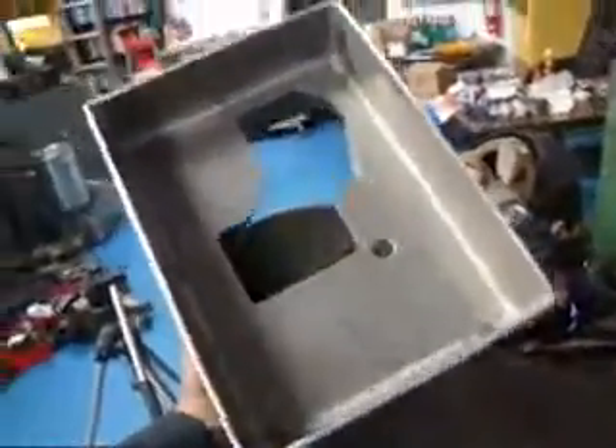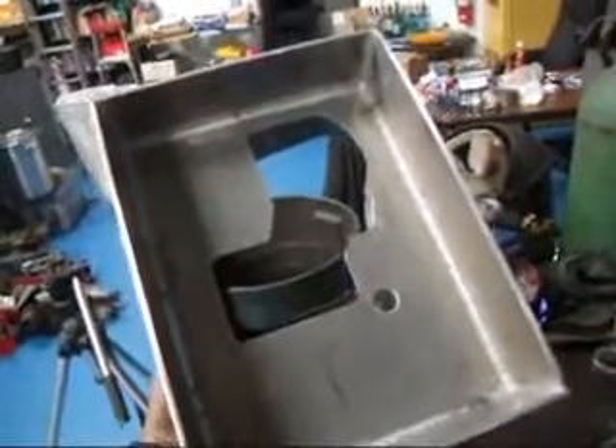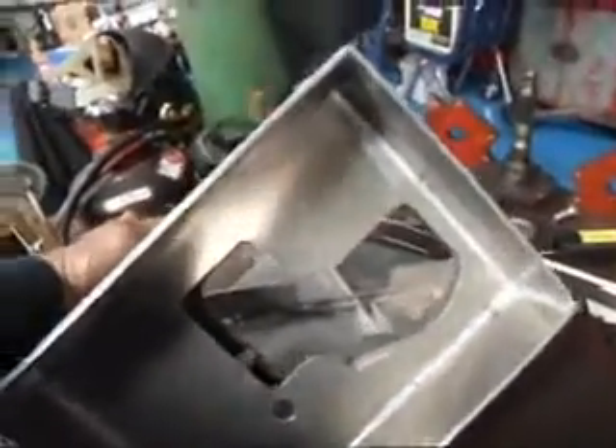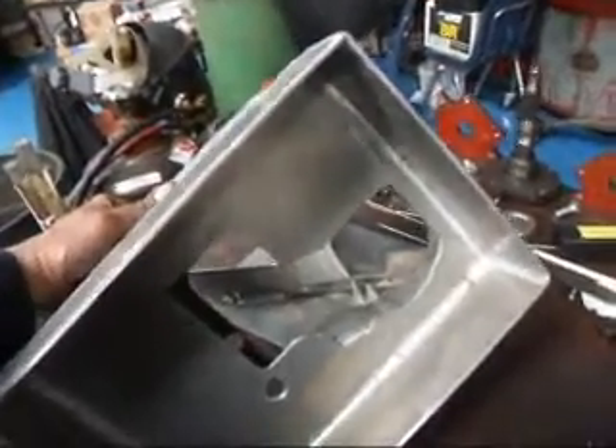If you take a look, you can see that we have somewhat of a windage tray built into this pan. The only reason we have the hole in the pan is so that we can get the oil pump through the pan so it'll sit in its right location.